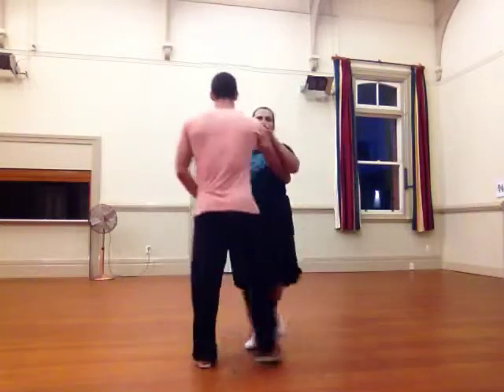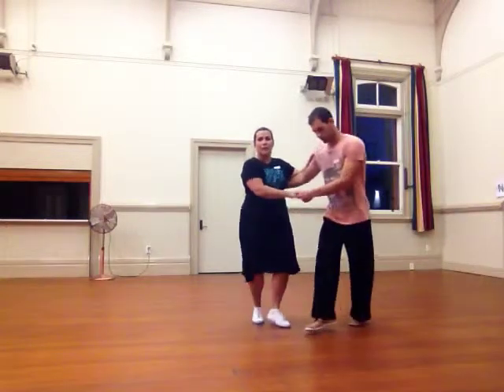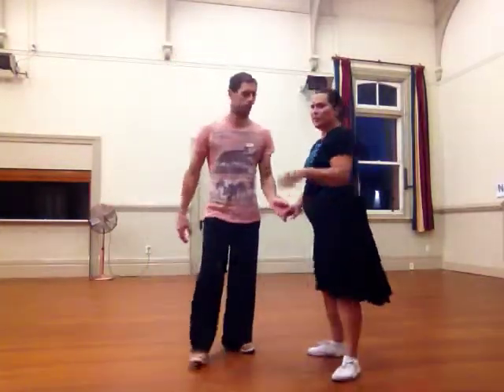Then we brought the leads in front: 1, 2, 3, 4, 5, 6, 7, 8. And now what we do is we turn them into a swing out from closed, where the leaders open the door for the follow through. I like to do it the other way so you can see it.